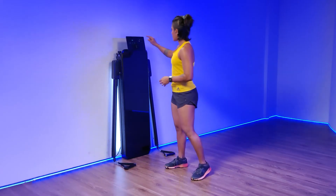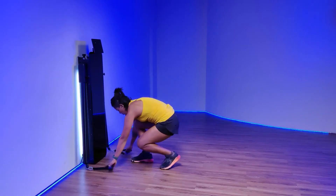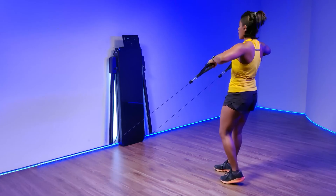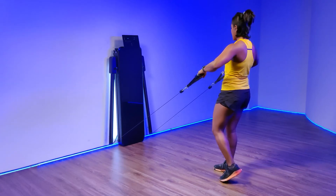If you hear any sound from the device, just set the resistance to 4 kgs, pull the cable out all the way to the maximum limit till you can't go back anymore, then slowly let it reel in.